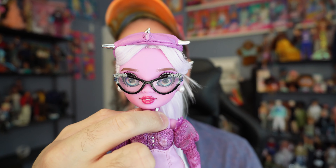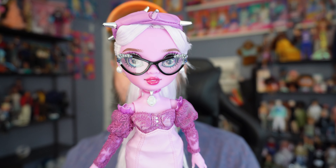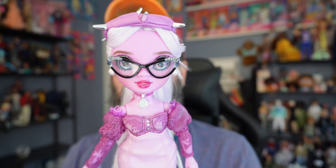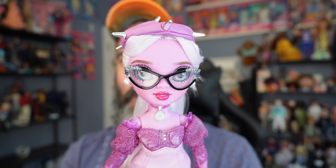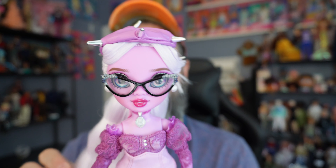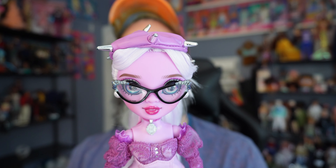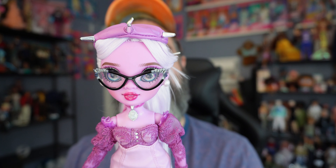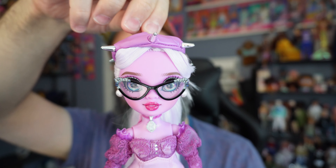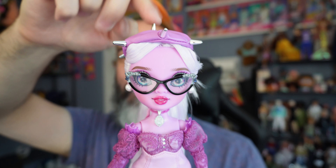Lavender is out of the box. First, accessories. As always, Shadow High comes with these stands — hers is almost pinkish, kind of purplish, it matches more with her color scheme unlike the other two I have, so I'm really not sure what's going on with these stand colors. She also comes with a comb and a cute little magazine.